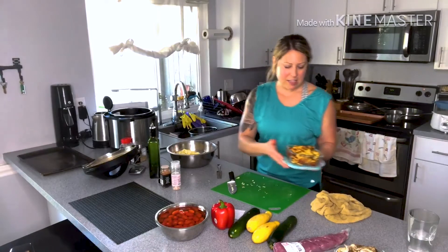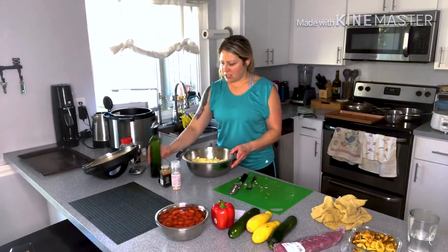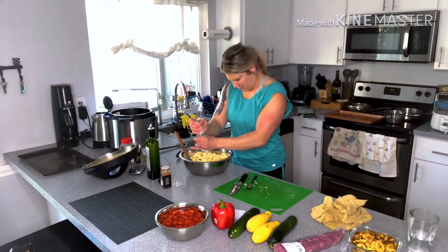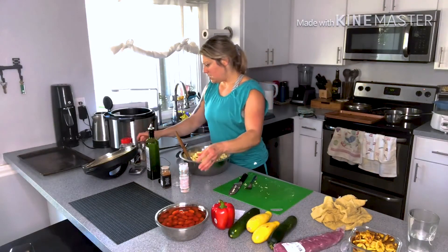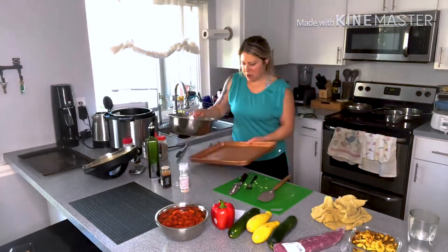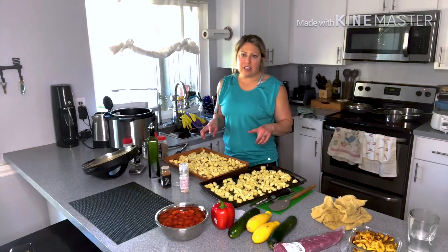The plantains are done — golden and crispy on both sides. I took them out and finished cutting up the sweet potatoes. I'm going to move those into a bigger bowl since there are so many, and toss them in some avocado oil, salt and pepper. Then I'll put these in the oven for about 30 minutes, moving them around and flipping every 10 minutes.